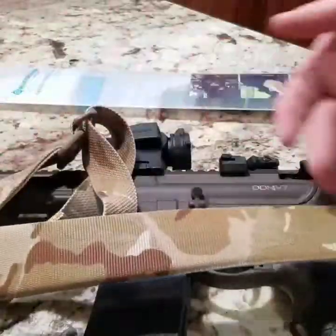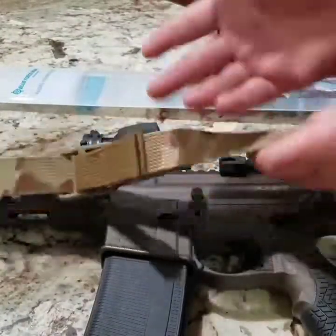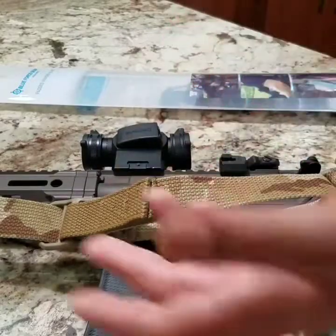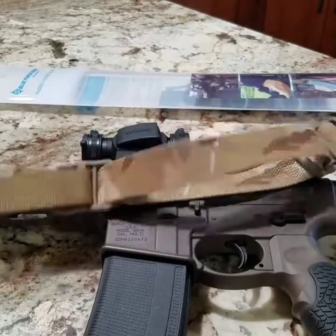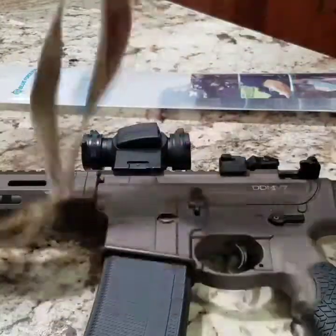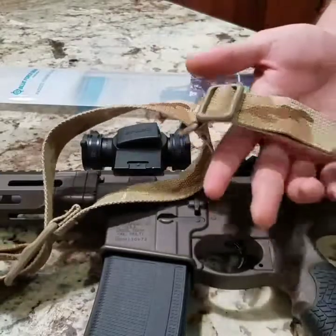If you're wondering, this is a multicam arid pattern. They have the regular multicam, forest green, all kinds of different ones — Crye, single colors like black, gray, tan, whatever you need. They also have a custom option where you can customize the sling exactly how you want it. They make it with polymer buckles or triglides, and you can get them in metal if that's what you want.